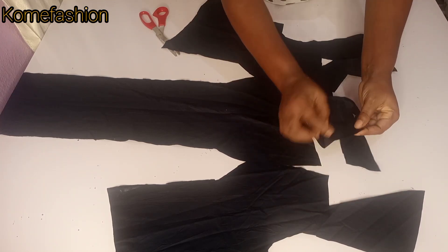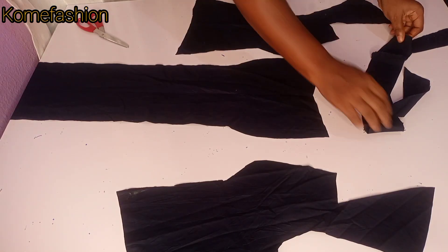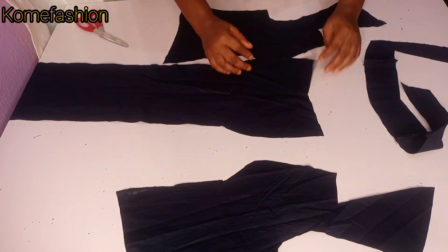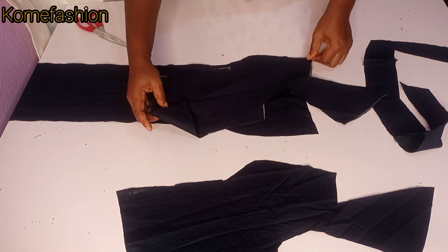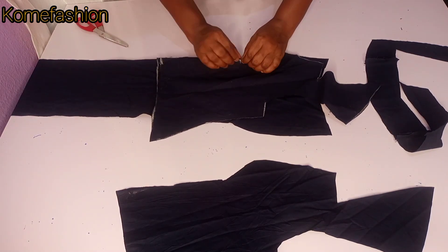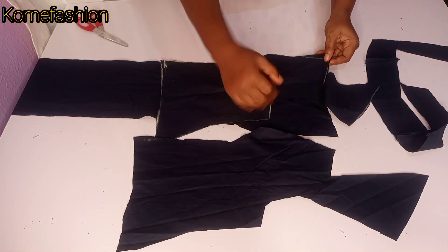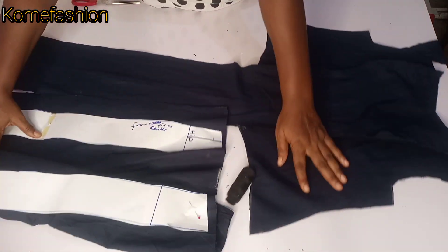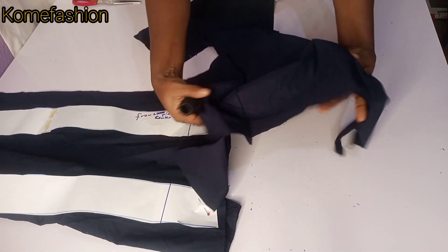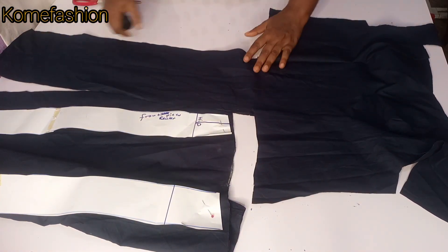We have three pieces for the facing and also three pieces for the dress. I'll join the facing and come back. The camera is okay now — I've gone ahead to join the facing. Make sure you don't join with more than half inch because that's the sewing allowance we added. I'm going to join the main dress together, and at the part where the bustier curve comes out I'm going to pin it down so it is stable. I've gone ahead to join it — you can see the bustier parts, very curvy.